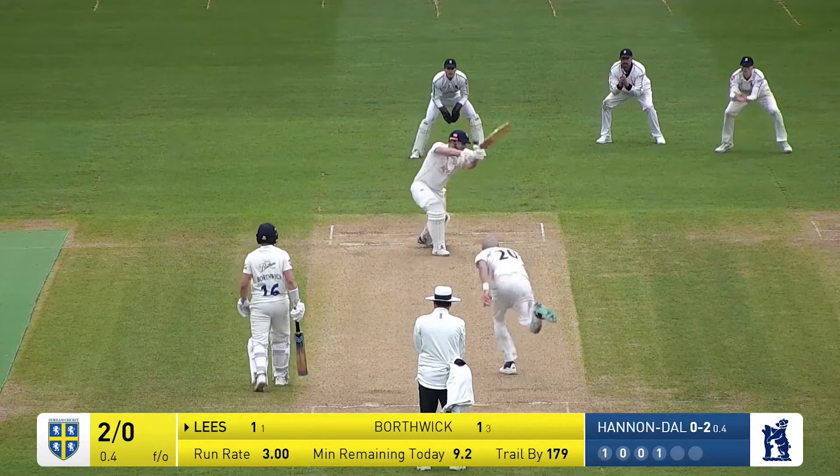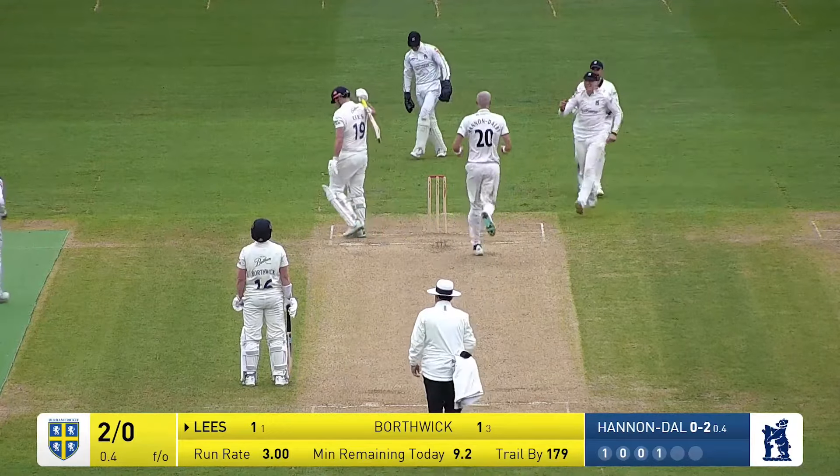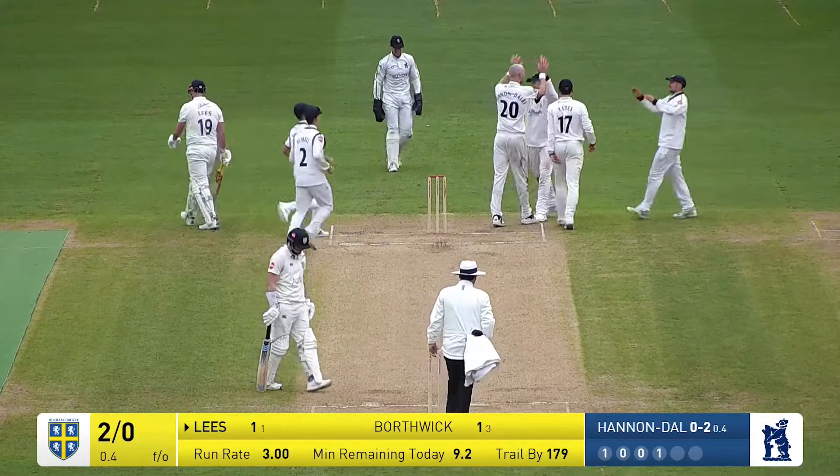Then Derby to Lees — oh, Lees is caught behind! He's gone after one outside the line of off stump and he's played at it one-handed.